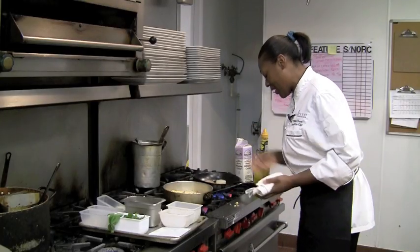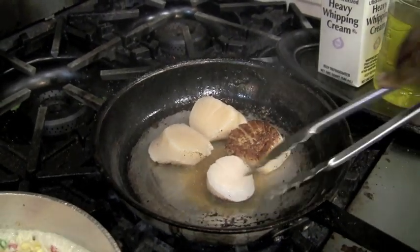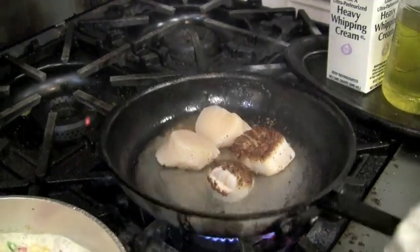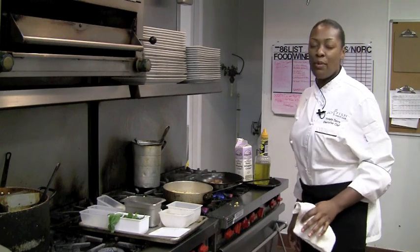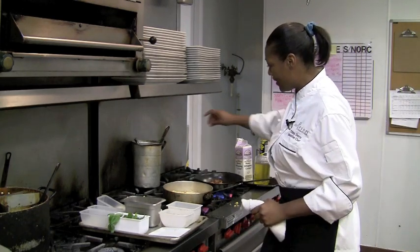Scallops are looking real good right now. See that brown? That's what you want — a nice golden brown scallop. Let it cook on the other side for about the same. I want to do this about a medium rare to medium. That's what I'm looking for with the scallop.